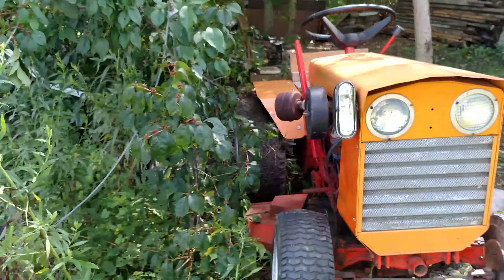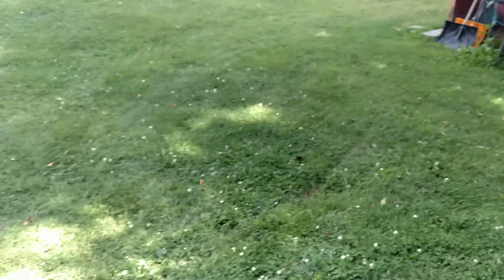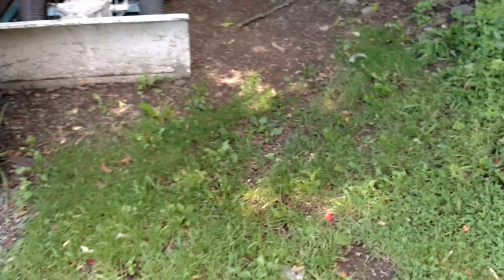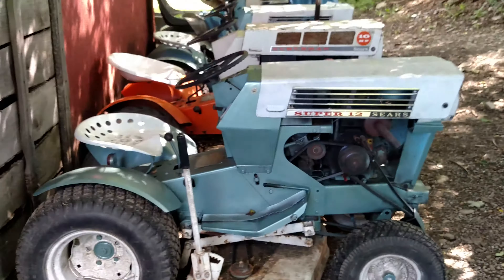So anyways, I got that possibly traded. You know, I got the Case traded for another 67 Super 12.